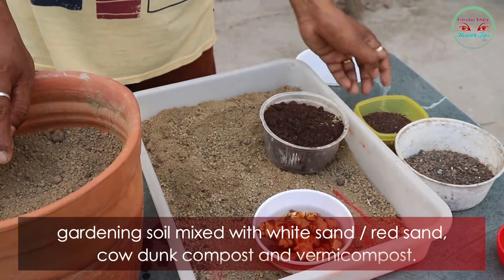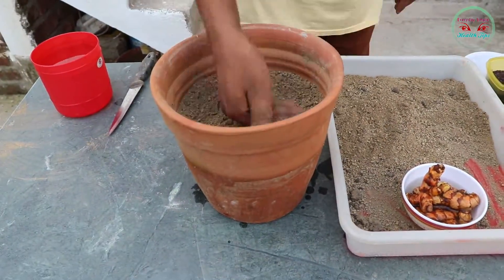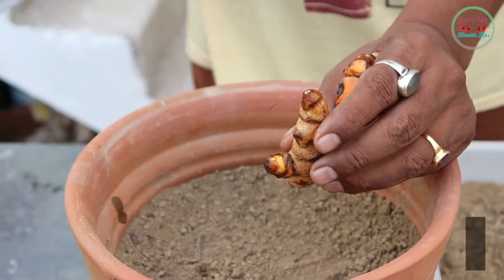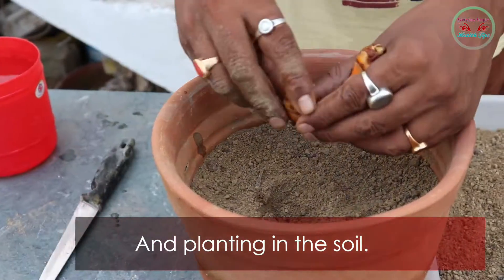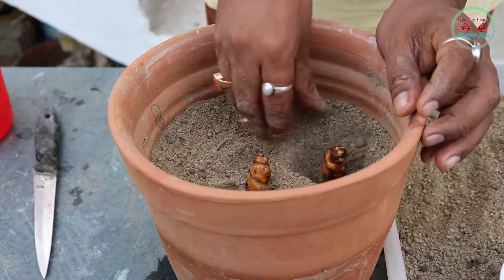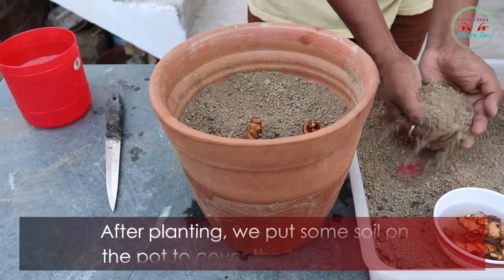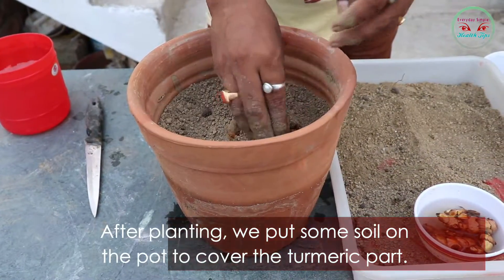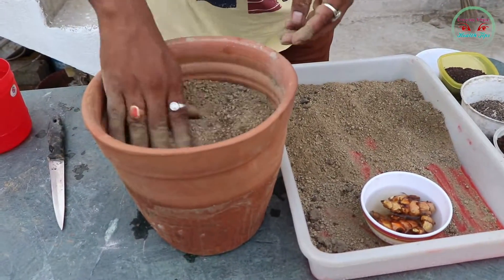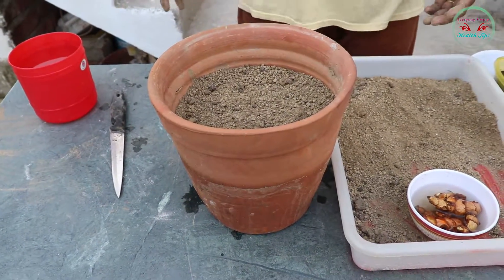The gardening soil is mixed with white sand or red sand, cow dung compost, and vermi compost. After taking the turmeric from the water, plant it in the soil and put some soil on top to cover the turmeric piece.